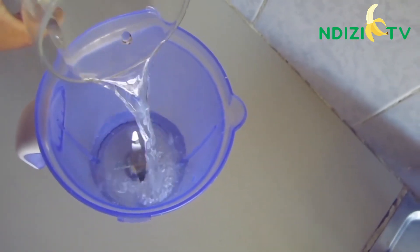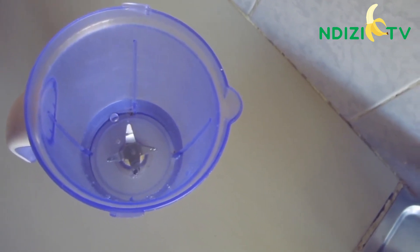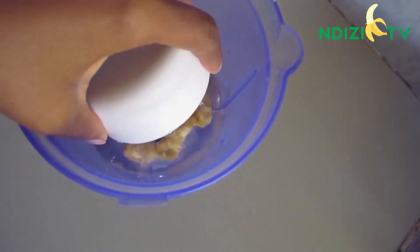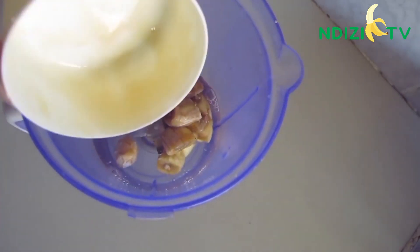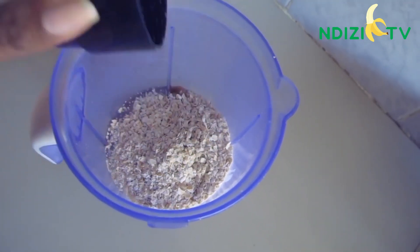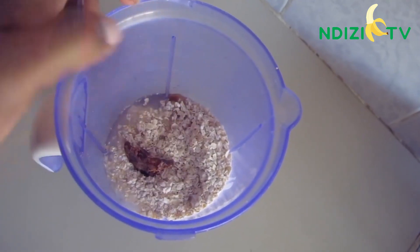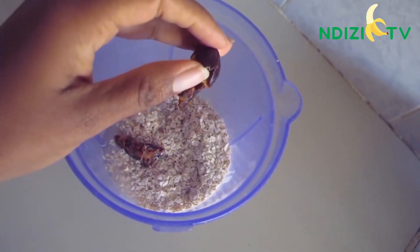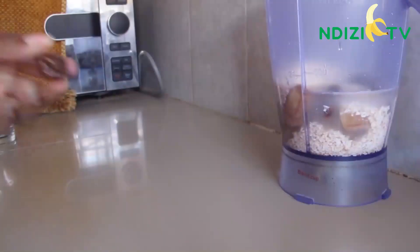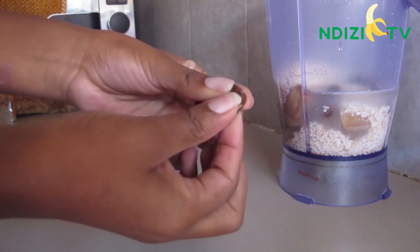I start by adding three-quarter cup of water for easy blending. Then the banana, your oats, and dried dates. Be sure to remove the seed before putting it in your blender — it's so easy to remove the seed.